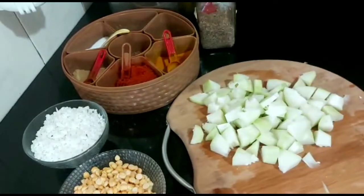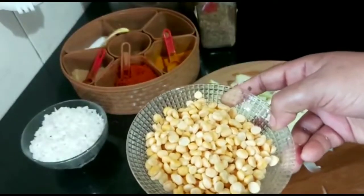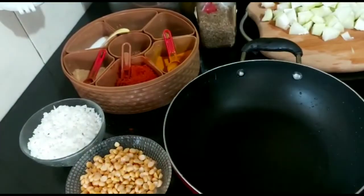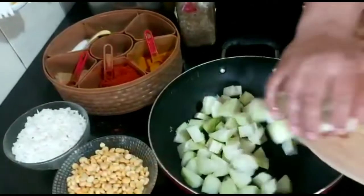I will cut the pieces in small size. I will cut it in medium size. I changed the plates.